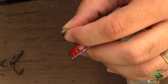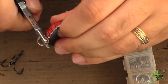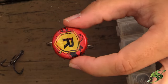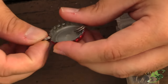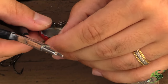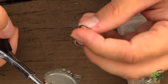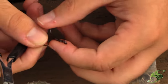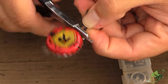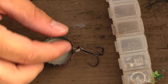Now add the other split ring to the second hole, just like so. We have our split rings and our bottle cap. Next, go ahead and add our treble hook — this is a number four treble. A number four or number six both seem to work just fine. Go ahead and get that put on there.